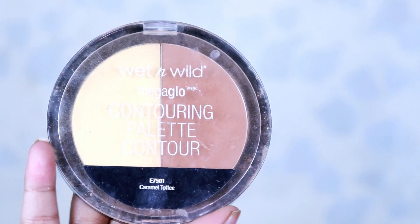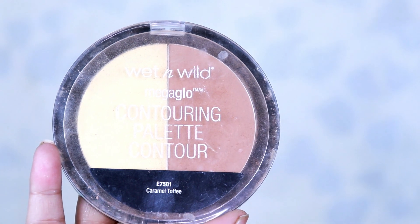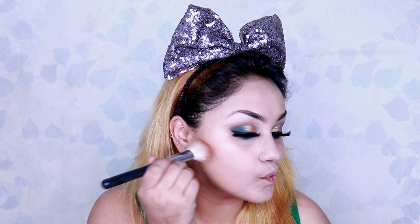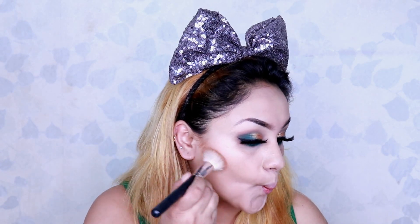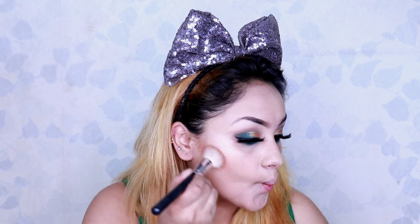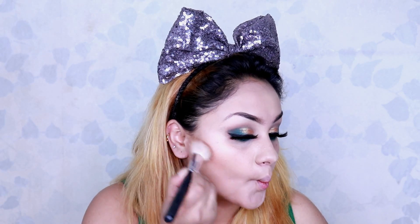I go ahead and apply my lashes. Next, for contouring my face, I'm using the Wet n Wild contour kit in the shade Caramel Toffee and apply it to the hollows of my face, then blend it out.